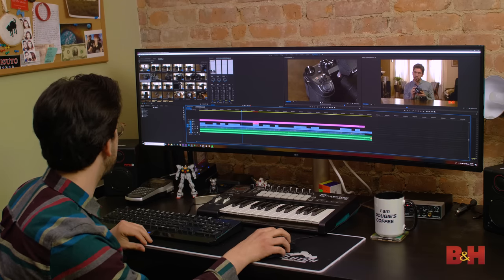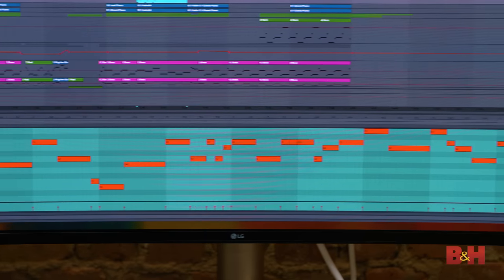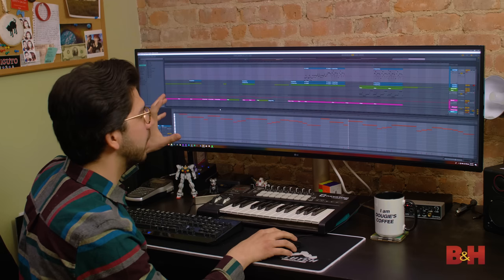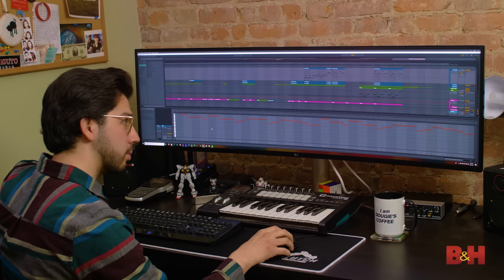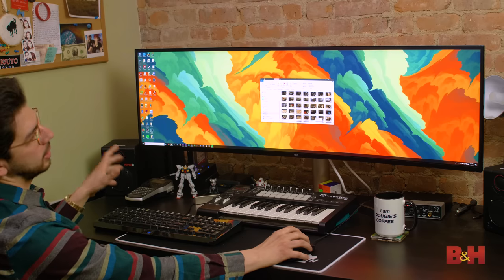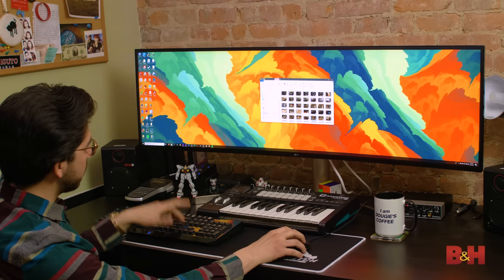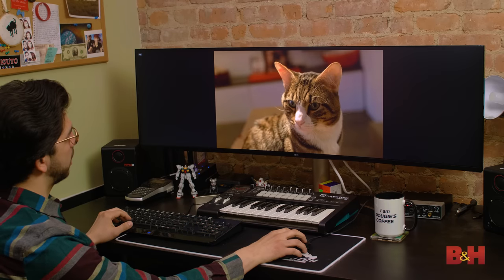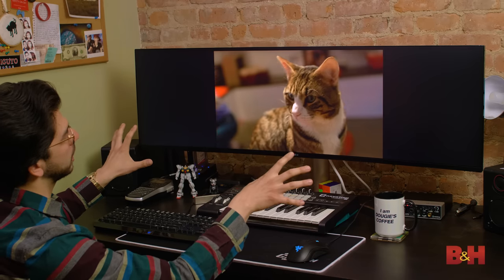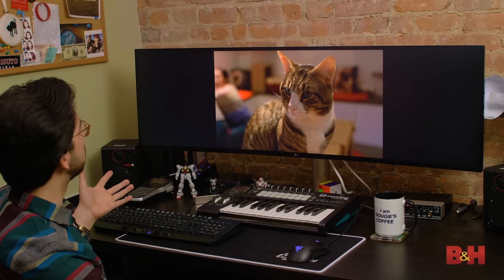So now let's take a quick look at some music production. It's the same story — I can see basically all my MIDI notes. Now, this is the only time where a 32 by 9 screen is kind of a downside, because nothing is made for 32 by 9. And here's some straight-out-of-camera footage — going full screen, you can see there's a lot of pillar boxing going on. But the image looks great and the colors are pretty good from what I can tell.